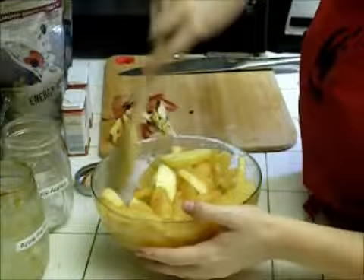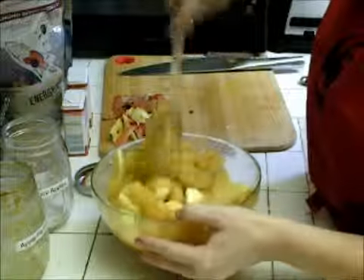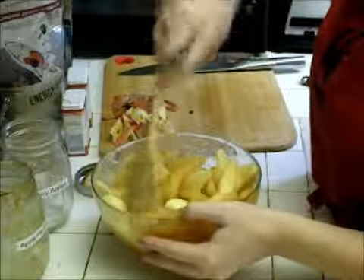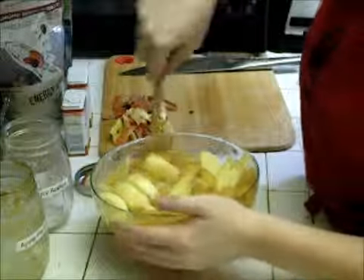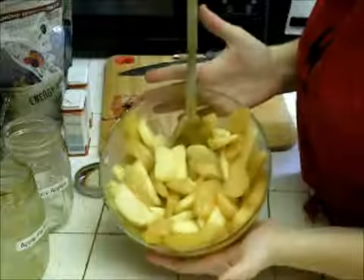There's already some cardamom in here, so you can add a little cardamom if you like that. Then we'll put our pie together and stick it in the oven. Yum!